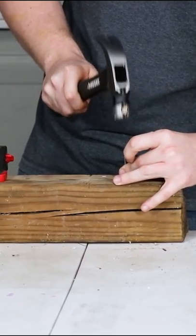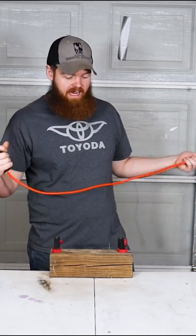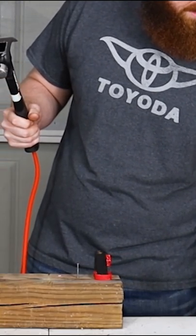Sink this one in just a little bit. Now we can give this electronic hammer a try — get this thing plugged in, see if it lives up to the hype.